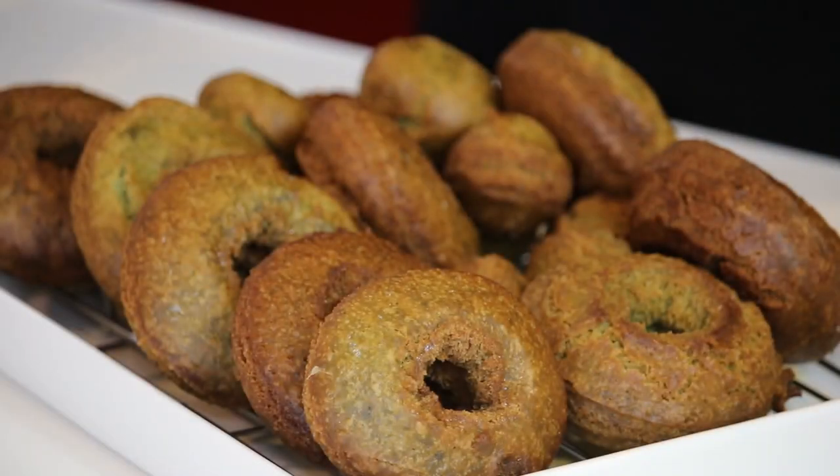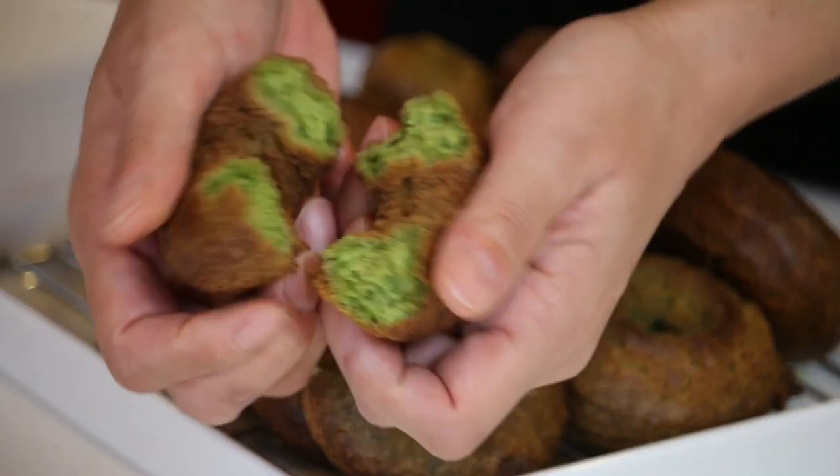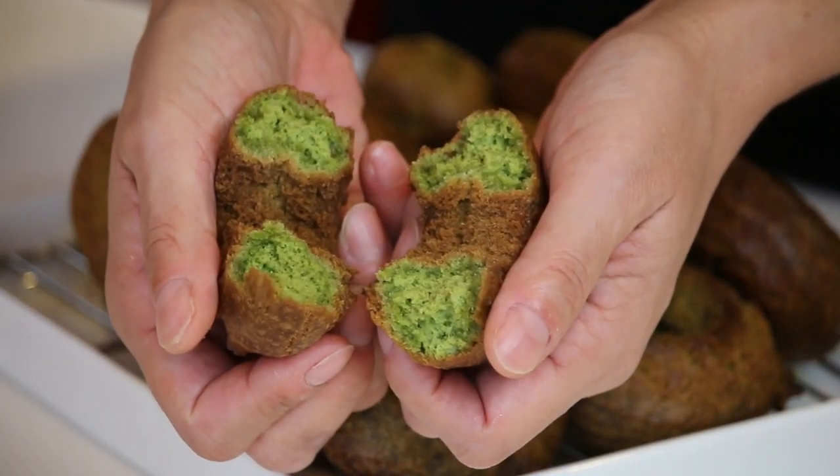Matcha doughnut is ready! It's brown on the outside, but inside it's a beautiful green. Time for the tasting. Itadakimasu! It's so crispy outside but nice and soft inside. Delicious!